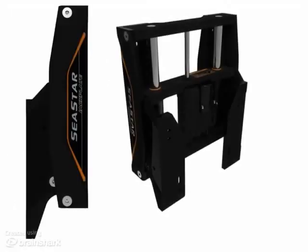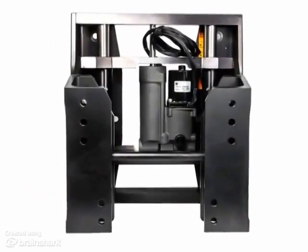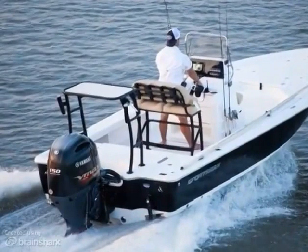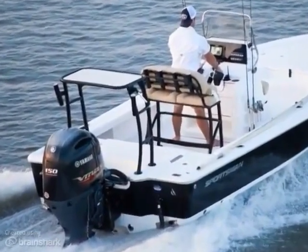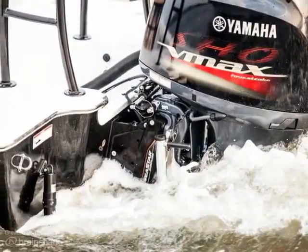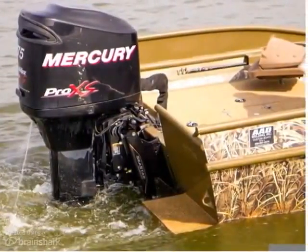Seastar Solutions' new jackplate is one of the sleekest and most durable engine jackplates available. Seastar's jackplate features sleek, bold styling that is redefining the look for jackplates. In this module, we'll review why the jackplate is an important component for your outboard motor, and the specific features of the Seastar Solutions' jackplate.